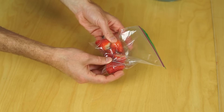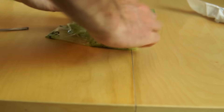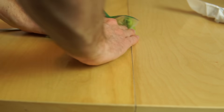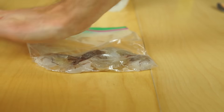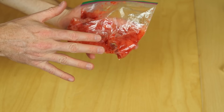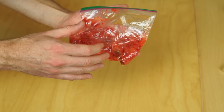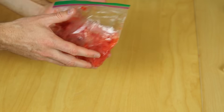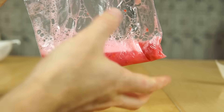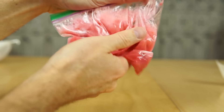Now mash up the strawberries. Even though this looks mashed up, all of the cells that are in there are still whole cells. To break these up, you can't do it physically — you need to do it chemically. And that's where the soap comes in. Then you pour some of the soap in with the smashed strawberries and just mix it around for a while.